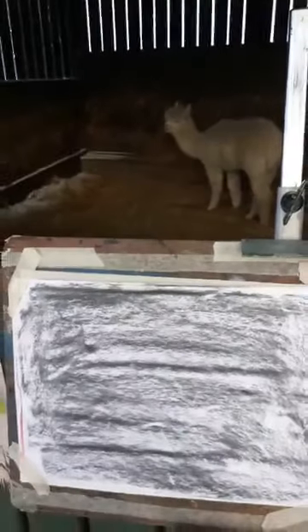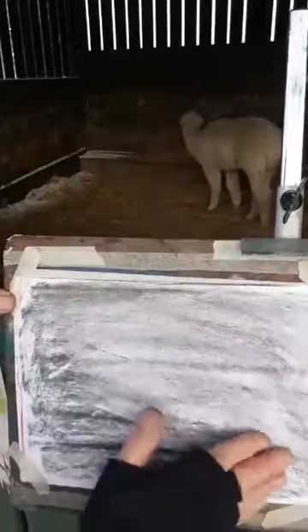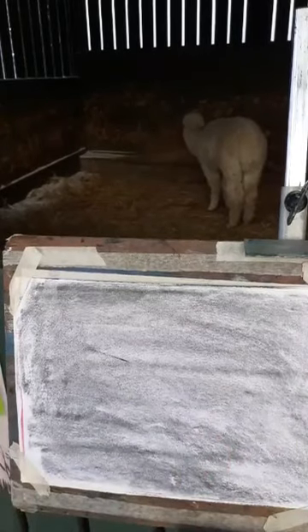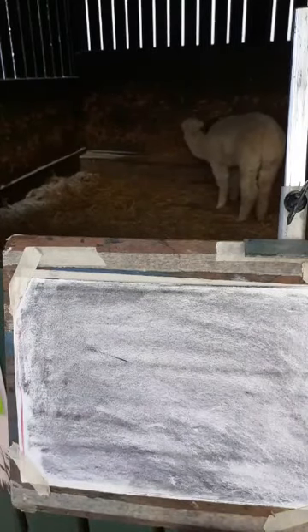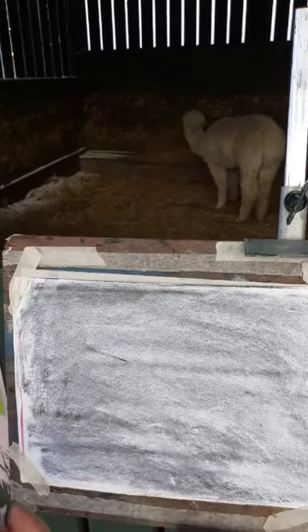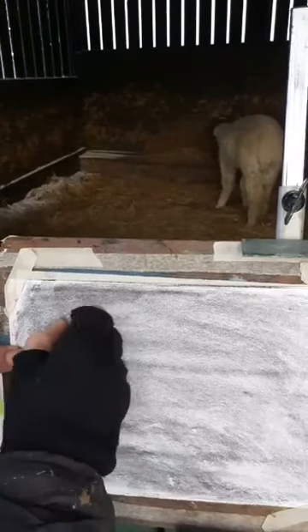I'm using the side of the charcoal to cover the paper and then rubbing it in, smudging it. Normally, the next thing I would do is draw a dark shape for the animal, the subject. But because these alpacas are so light, I'm just going to draw with the rubber straight away. It's a challenge because they're eating and moving around, so I'll make a start and show you what I mean.